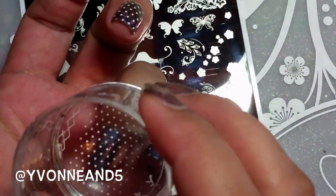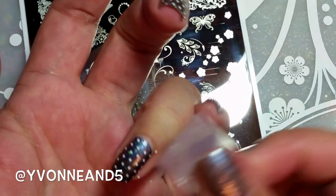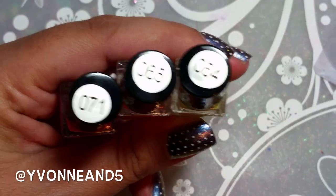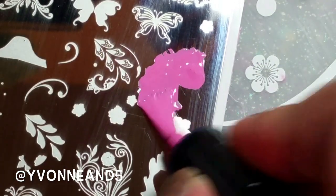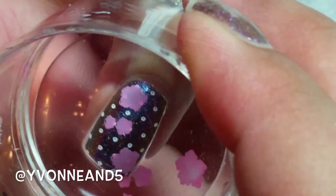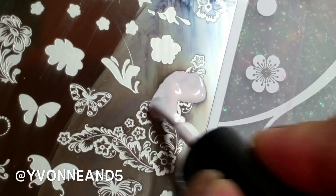I forgot to put on some cuticle cover, latex, or whatever you like to call it. It's really cool though because sometimes nail polish or stamping polish can just come off with some scotch tape, so that's really awesome. I'm just showing the polishes I'm using — I'll have the names down below. I'm doing some flower images and then doing layers. I'll hop on some music now — any questions please let me know down below, I hope you enjoy, bye!